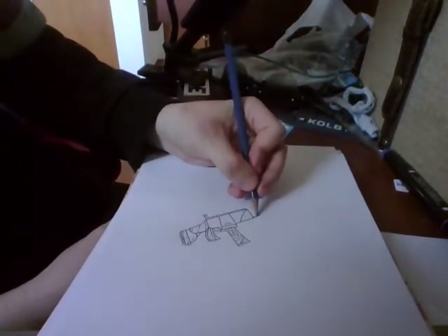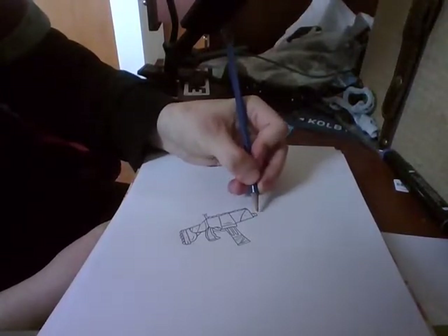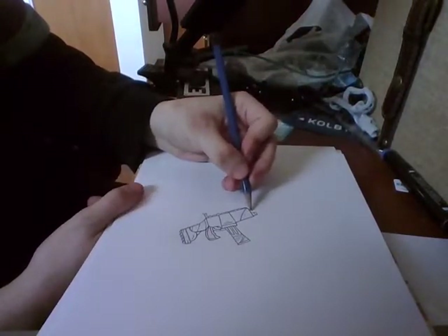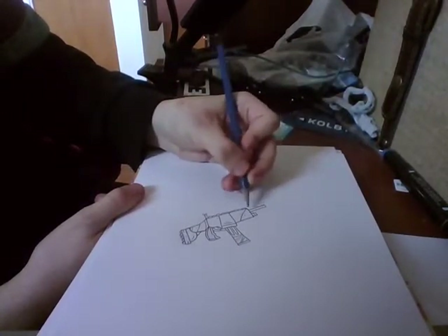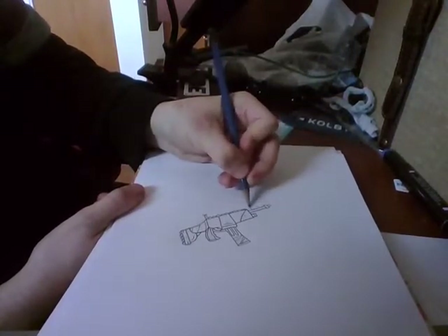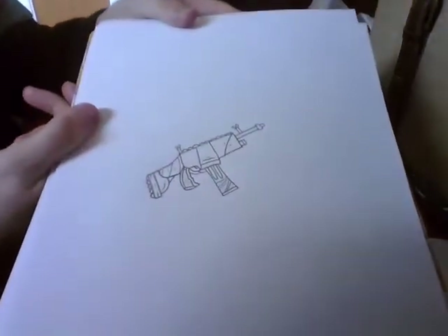Now you want to draw a little box, and then just draw a little line inside. Now you want to draw your little barrel in the front — draw a long rectangle, and then a little rectangle, and then draw a little square. And then draw another scope, but make this one into little squares like that.